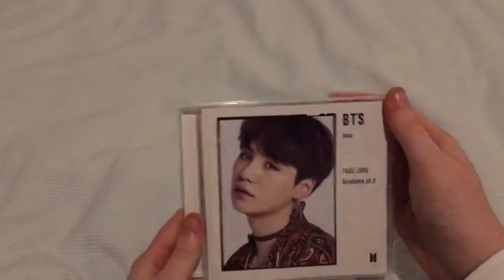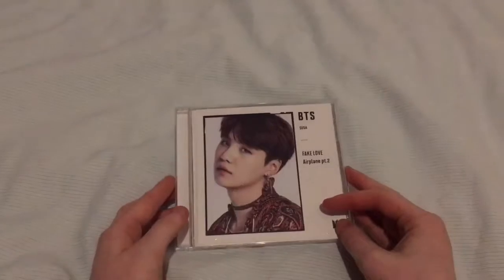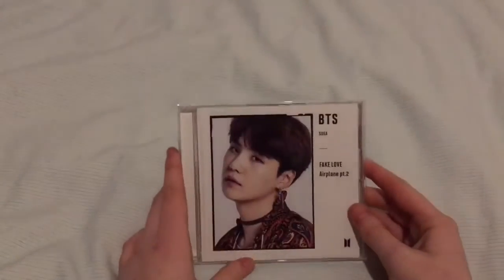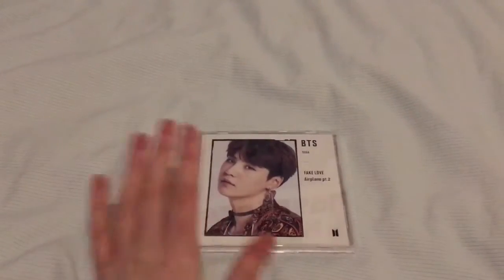So there we go — Yoongi on the front. That was it for this unboxing, it was just a very short quick one. But I really hope you enjoyed it. I have some more videos coming out soon and some other items and albums on the way, so look forward to that. Subscribe if you haven't already and like this video. I'll see you in the next video. Bye!